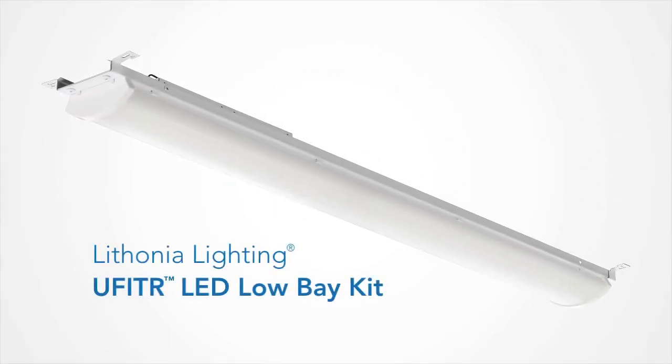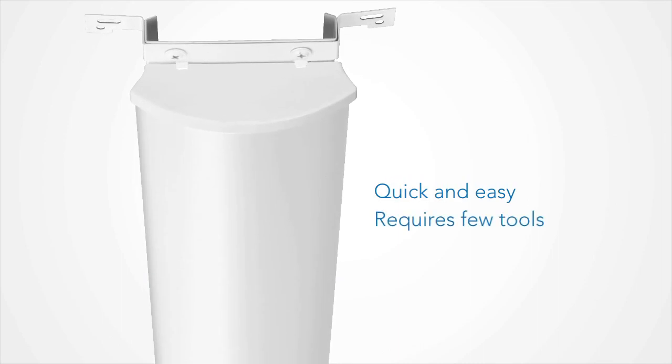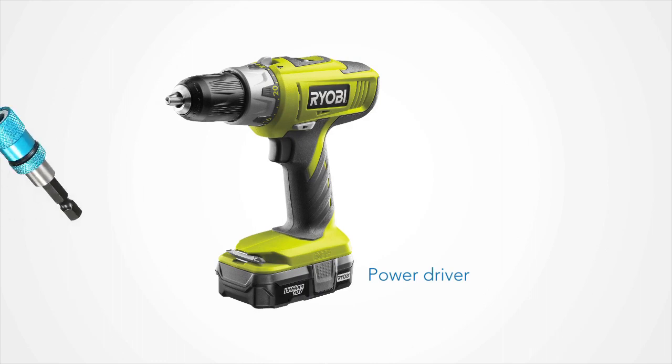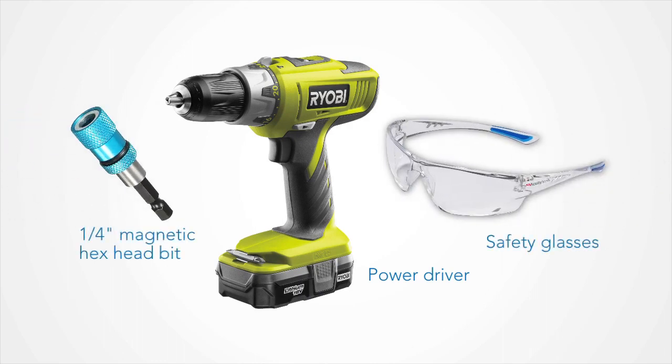Installing the Lathonia Lighting U-Fit Low Bay Replacement Kit is quick and easy. It requires only a few tools. You will need a power driver with a one-quarter inch magnetic head hex bit and safety glasses.